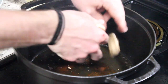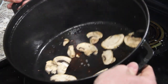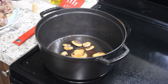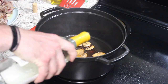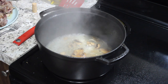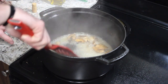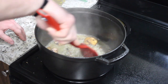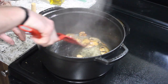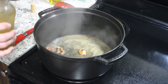We'll add in the mushrooms to brown as well. Then we're going to deglaze the pan with some white wine and scrape up all the goodness on the bottom. Add in some stock.